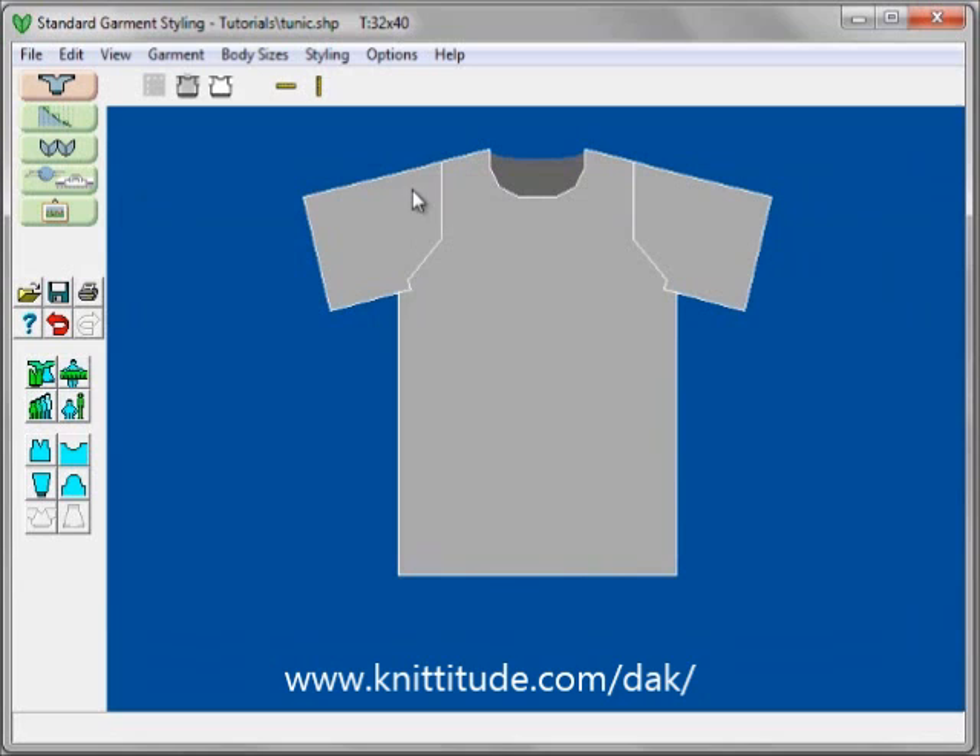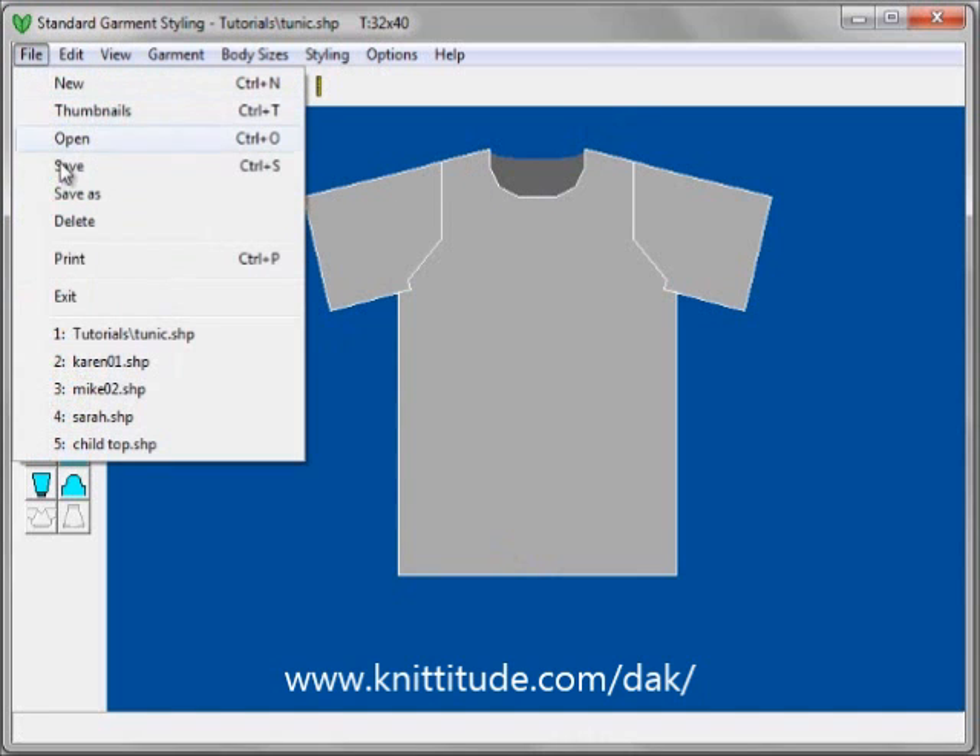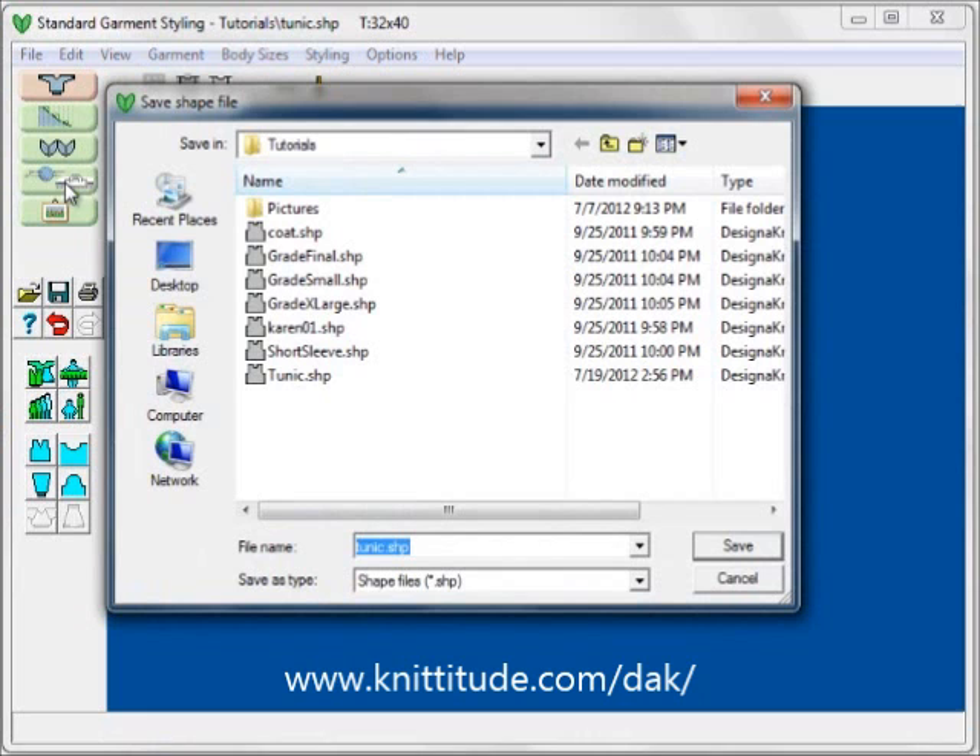Now I have a summer top with set-in sleeves, tunic length, and ready to go. It is going to have picot edges crocheted on the sleeves, on the bottom of the garment, and also around the neckline. I am going to save this as File Save As — short sleeve top.